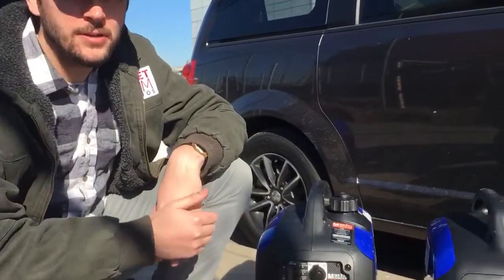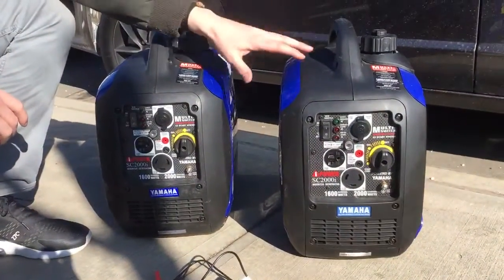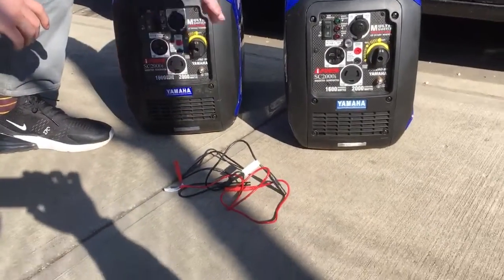Hey guys, Colin with Street Team, and I'm going to show you how to connect two generators using parallel cables to double your output.